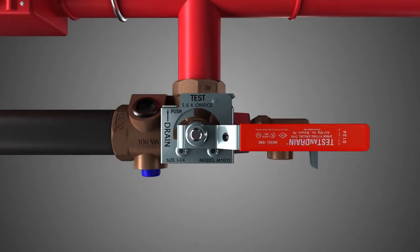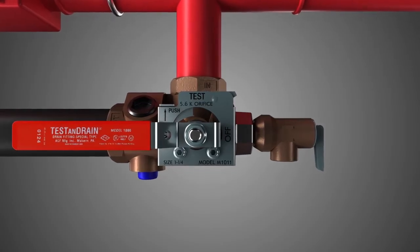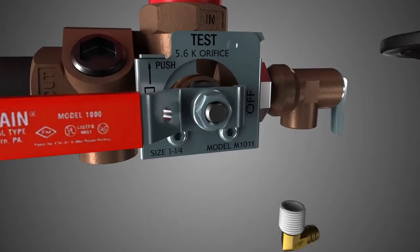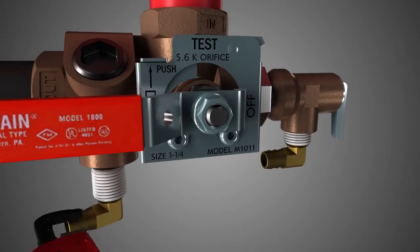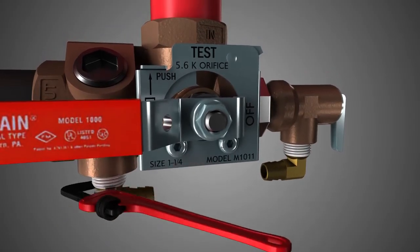Turn the handle to the off position and remove the temporary plastic plug from the bypass access port. Using a wrench, thread one elbow into the relief valve's outlet and thread the other elbow into the test and drain's bypass access port.